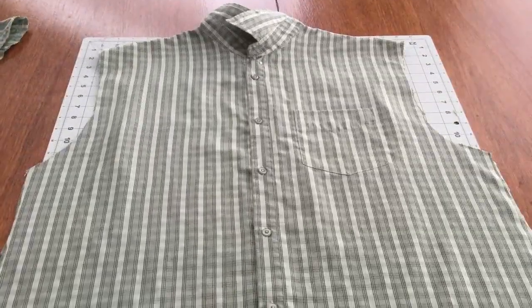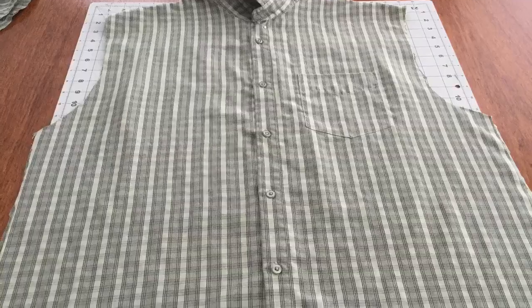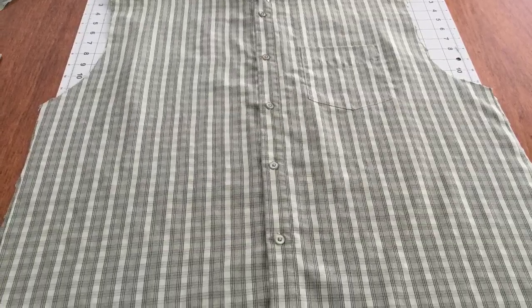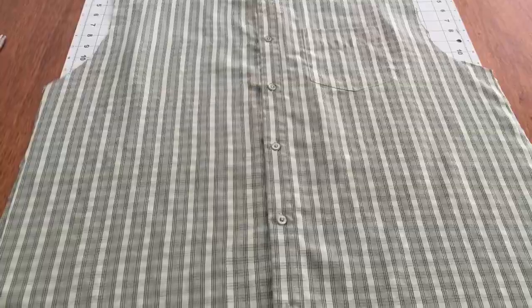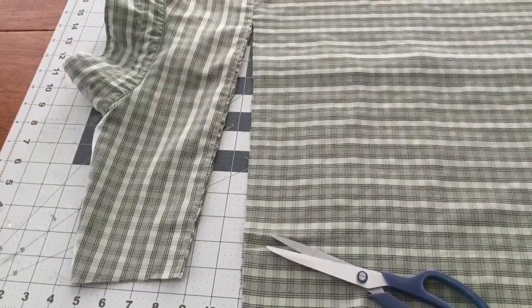Now keeping the garment right side out, you want to turn it over and cut along the large shoulder seam in the back. If your garment has a pocket, you want to leave enough space to sew above that pocket.